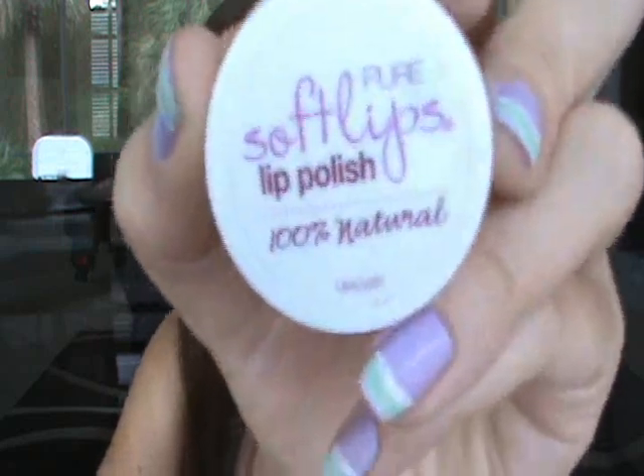So first and foremost, the number one tip is to exfoliate your lips. Now there are products you can buy — I have one here that I'm going to show you — but you could also make your own. You could put a little bit of sugar in your hand and mix it with a tiny bit of water and then use it as a scrub on your lips. I did a review on this a really long time ago, but I still use it. This is the Soft Lips Lip Polish.